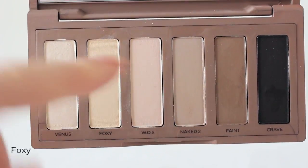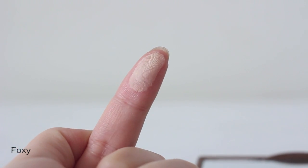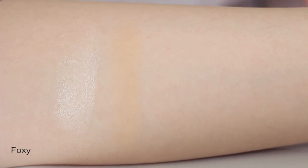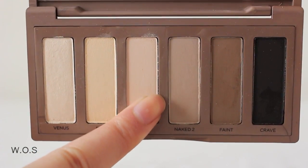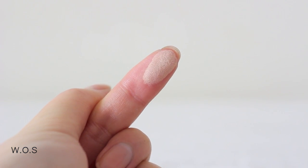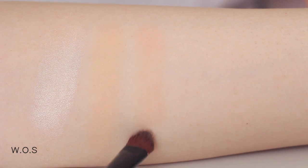Foxy is a matte butter yellow. This color is also in the Naked 2 palette. It looks really natural, so it's good as a base color, and it gives you a natural complexion tone.